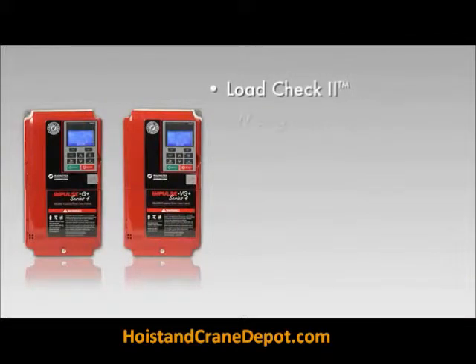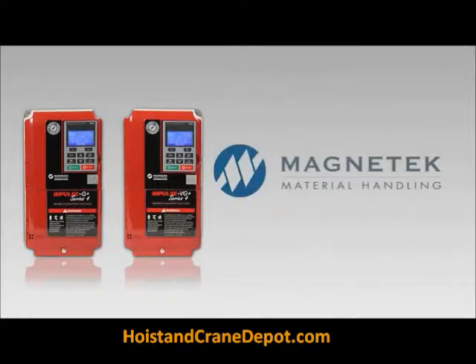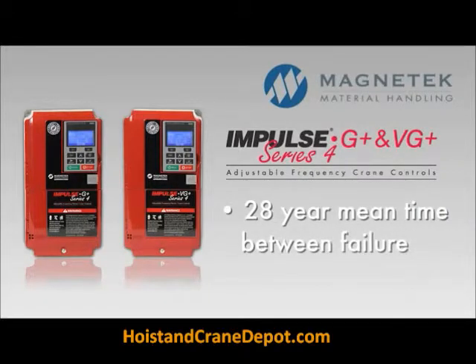Of all the features built into Impulse G Plus and VG Plus Series 4, the strongest is the company that stands behind it. Magnatec's Impulse G Plus and VG Plus drives have a 28-year mean time between failure.